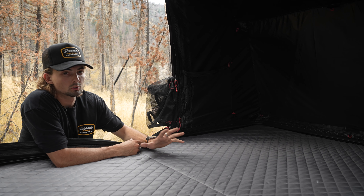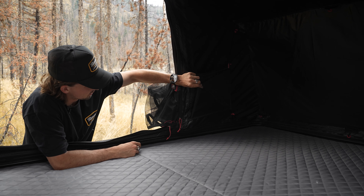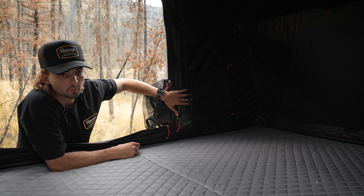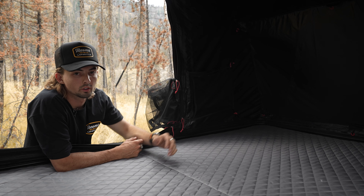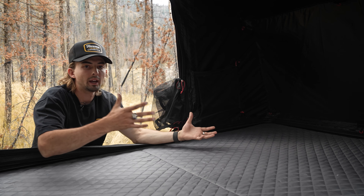Another part of this tent that's super convenient is it has these storage nets with a bunch of different options. I put my slippers in here as well as my phone and some clothes, but it makes it nice — you don't have to bring your whole bag up.